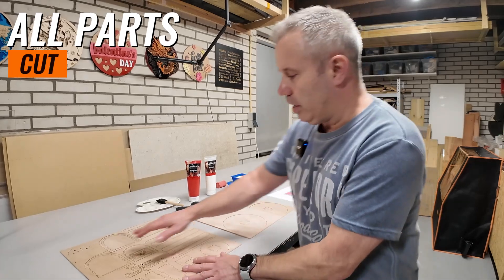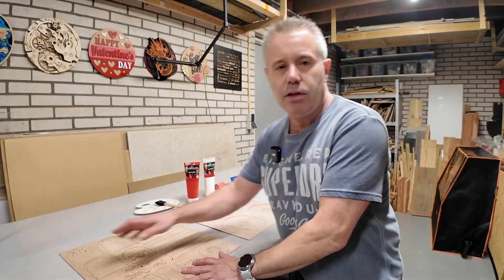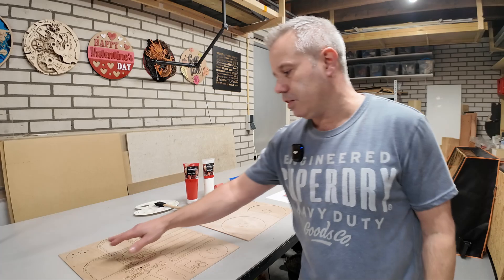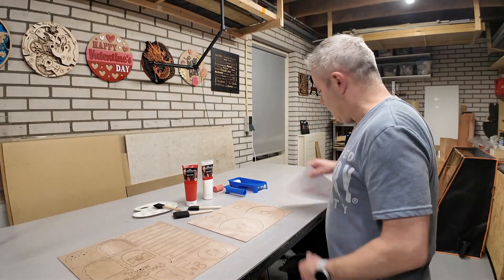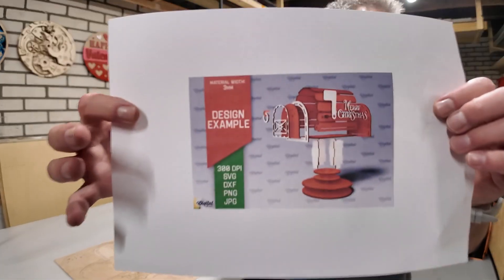I've cut all the parts. I also cleaned up the parts that were a little bit burnt because of the focus mistake. Those are now cleaned up as well.